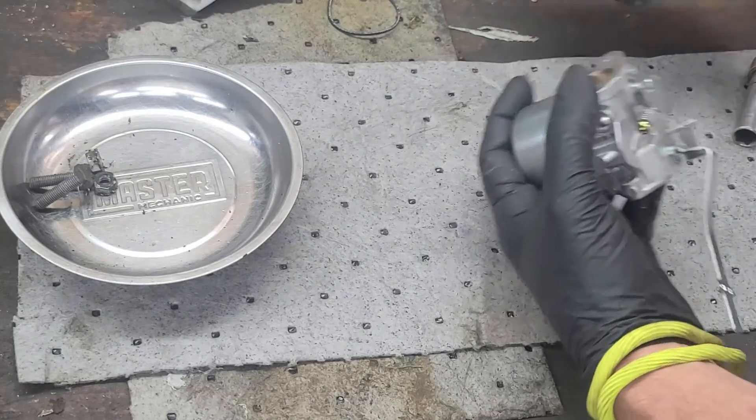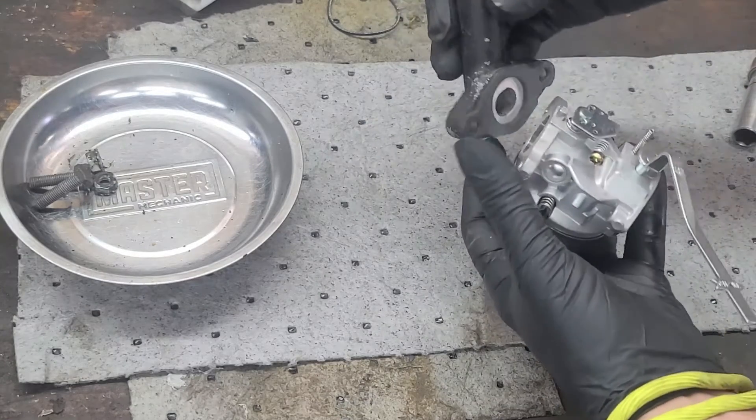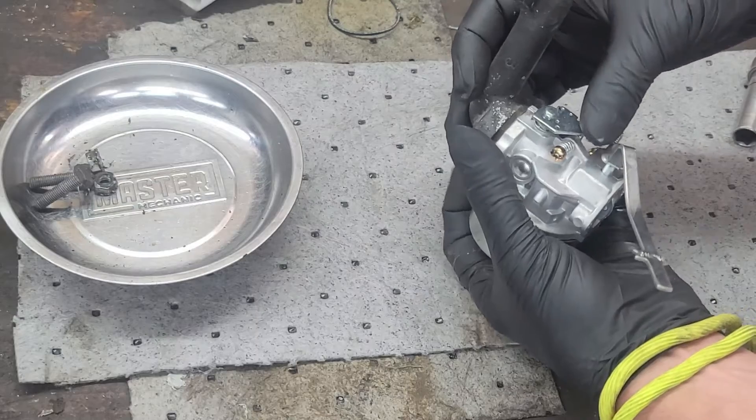We'll inspect the intake manifold gaskets and, if in good condition, reinstall it on the carburetor.